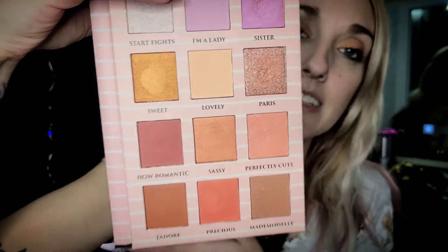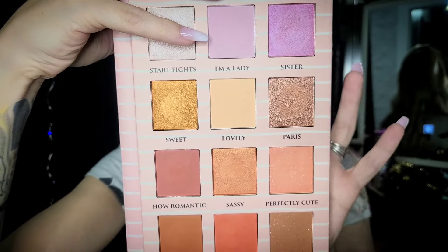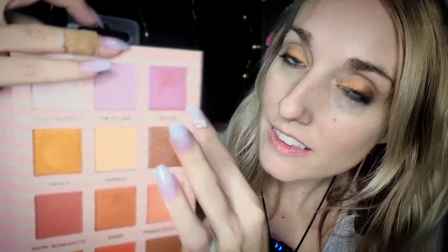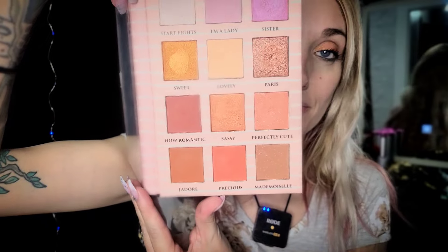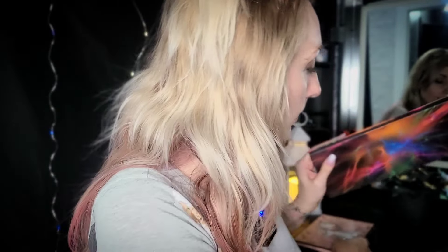I'll show you — they're beautiful, don't get me wrong. I think my favorite would be like this one, but I use this one a lot, or I try to. Like I said, not that pigmented — you have to like scrape them basically. But if you do like any of these colors, by all means we can make it work. I just can't get over the design of it. And lastly, this is my favorite palette.